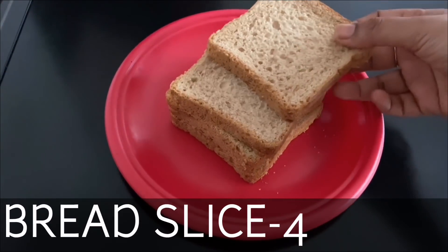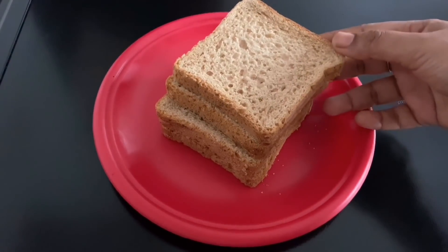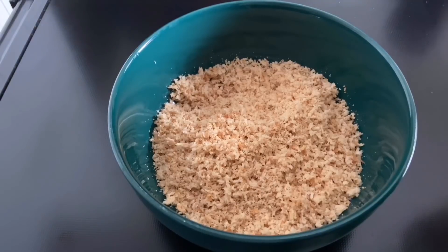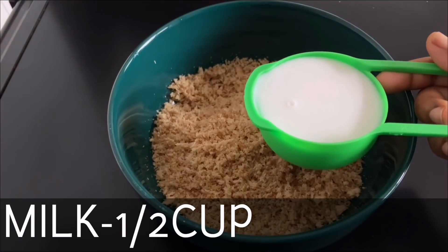I have 4 slices of bread. Put it on the brown side and put it in the jar. Now I have the bread. Put it on the top.